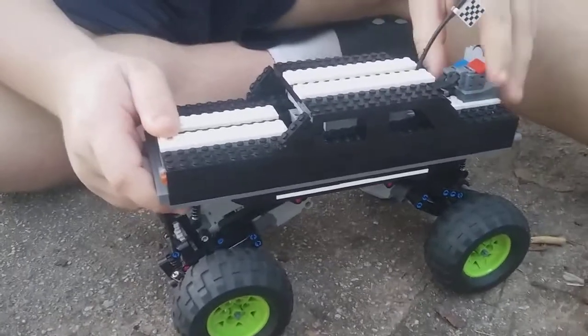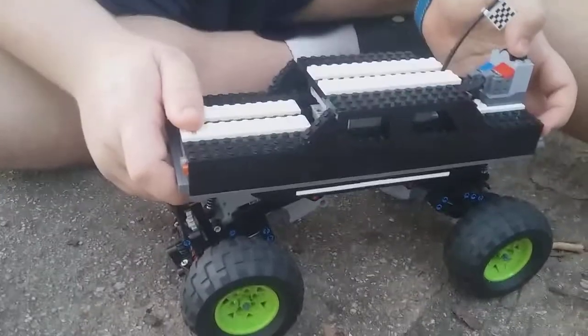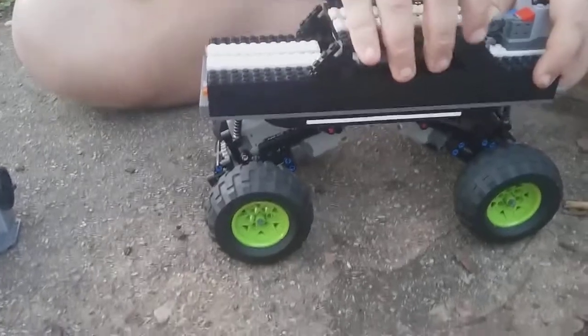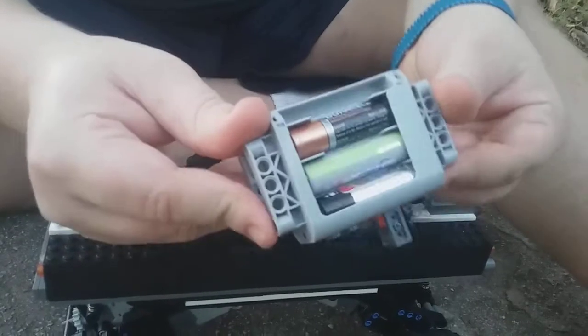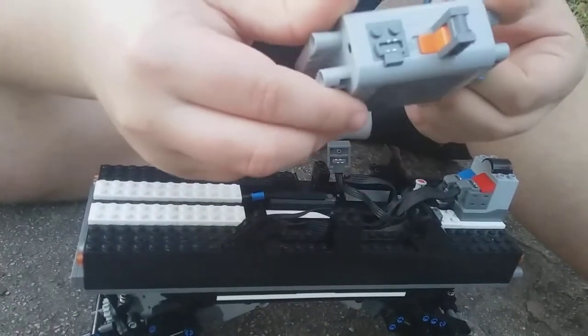I'll go ahead and tell you — this is not completely made out of Lego. There are batteries — double A, six to be exact. In order to take the batteries out, you just pop off the roof, then you can pop the wire off right here and pull out the battery box. That's how you can replace the batteries. Sadly, I'm missing one of these — don't know how that got lost.